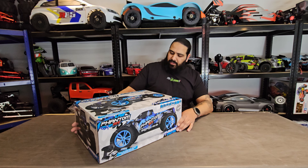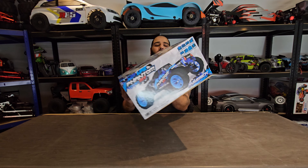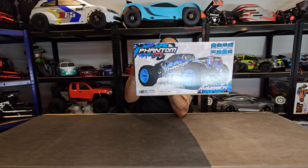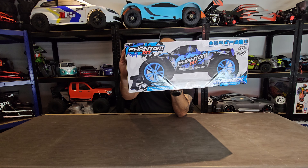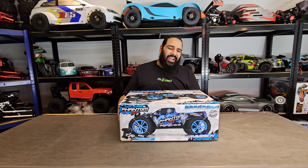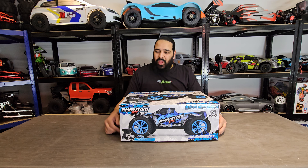Looking at the box art — feel free to pause it if you want to read anything. I believe it does come with oil-filled shocks, and yes it does say that on the box — oil-filled shocks, can't go wrong. It's got a 550 12-turn brushed motor. I'm not sure if that's going to be quick — 12 turns is really quite slow — however I'm not going to knock it yet.